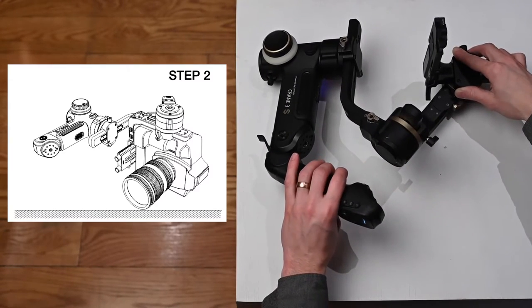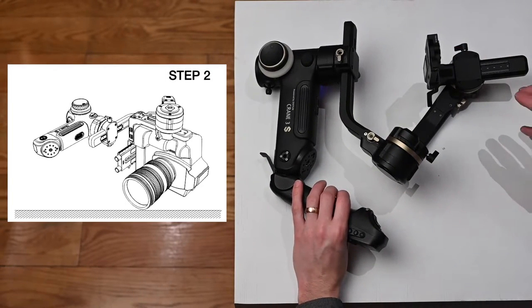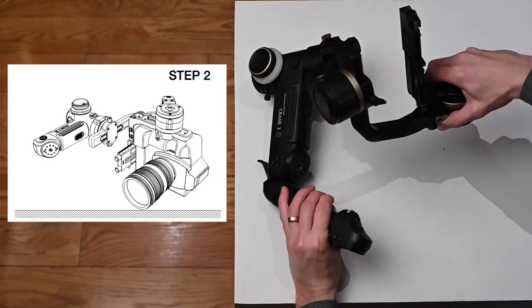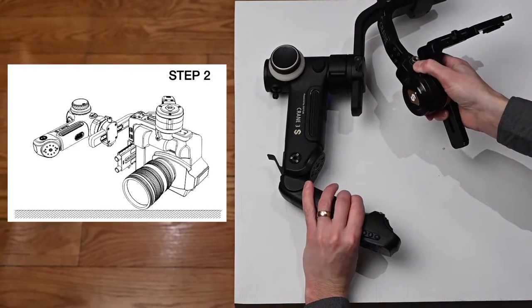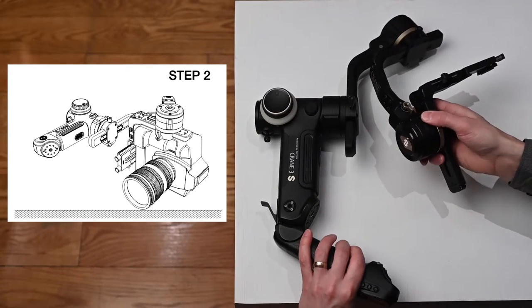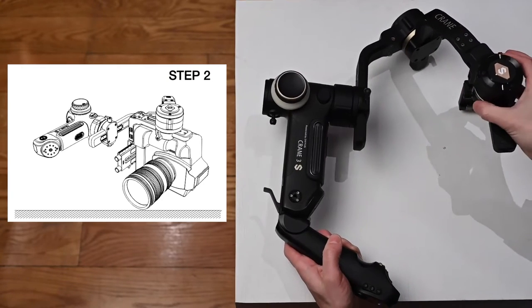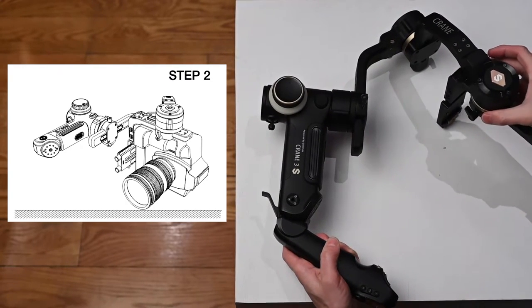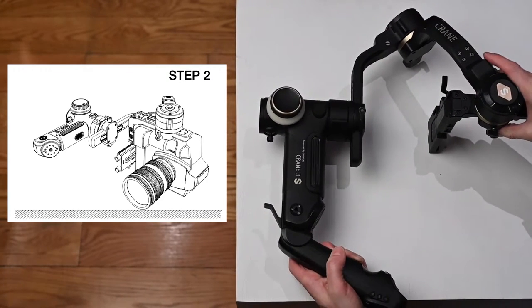Now it says step two. For step two, we flip it around like this. This part comes up, and the camera portion slides in like that.